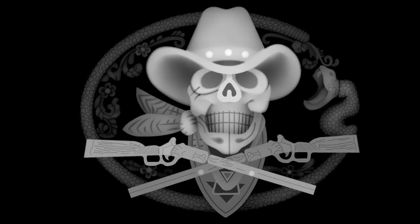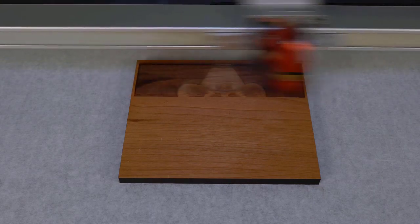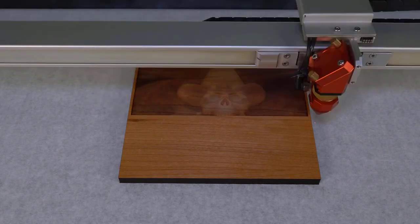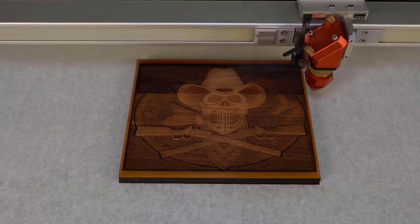3D grayscale images like this will produce an outstanding effect when run with relief mode on your laser. This mode will effectively vary the laser power based on the shade of grayscale, producing more depth as the grayscale gets darker and less depth as the grayscale gets lighter, producing a 3D effect onto the surface of the material. This process is most typically run onto solid tight grain woods like cherry and maple. In this example I will engrave into cherry wood with a high laser power and a slow speed, running 3 laser passes to produce the depth.